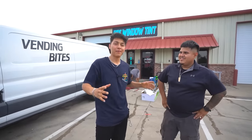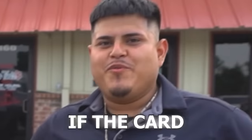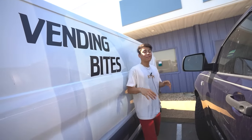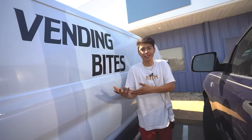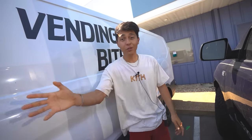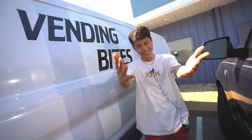All I ask is that whenever you come get your window tinted here, use my vending machine inside — I've got drinks and snacks. All right everyone, that is going to be all for today's video. Hope you guys like the new van. If you see us driving around in Dallas, honk or something — just don't follow us. In the next video we're going to put the new van to good use and go collect cash from some of my vending machines, so stay tuned and I'll see you guys in the next video. Peace out.